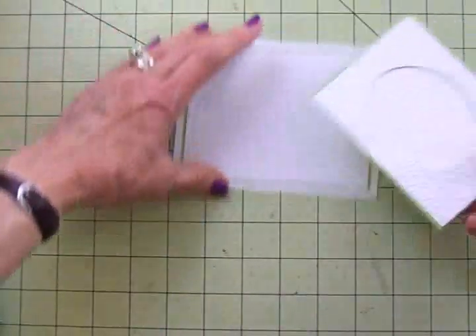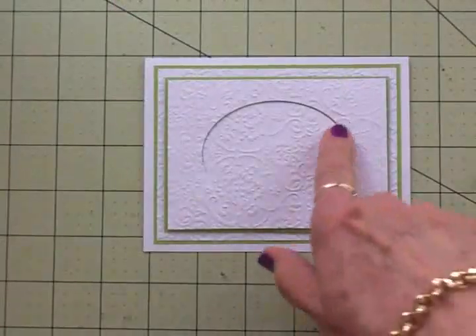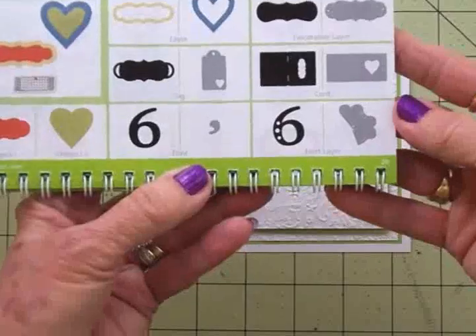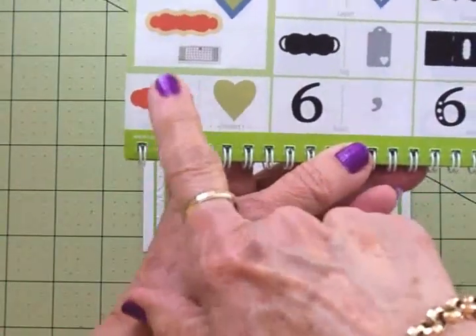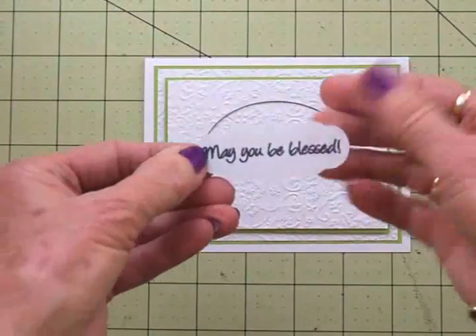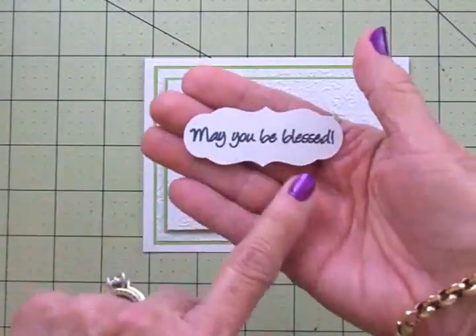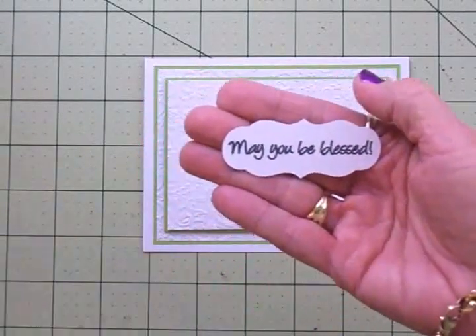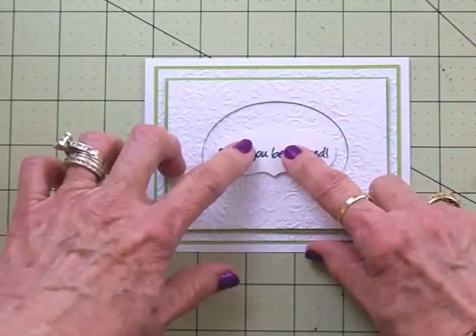I'm going to put this on some foam tape and this is going to go right here on the front of my card. Next, for my sentiment going right here in the center, I went to the Art Philosophy cartridge on page 26 and cut shape number one at one inch out of white cardstock. I've got this on one thickness of foam tape. I used Memento Tuxedo Black ink and stamped 'May You Be Blessed' from the Cards TV Count Your Blessings set, and I'm going to put that right there in the center.